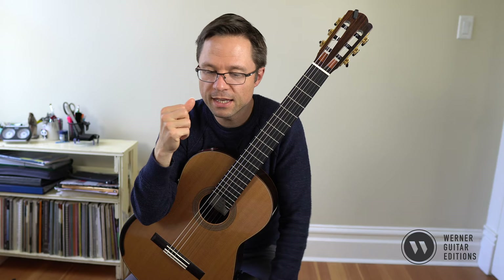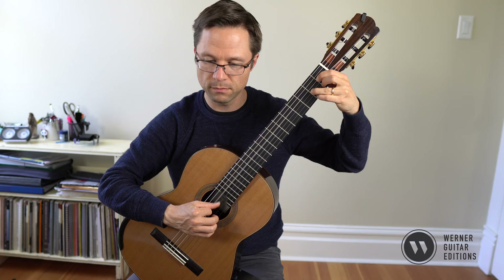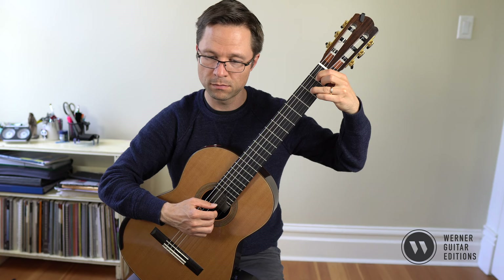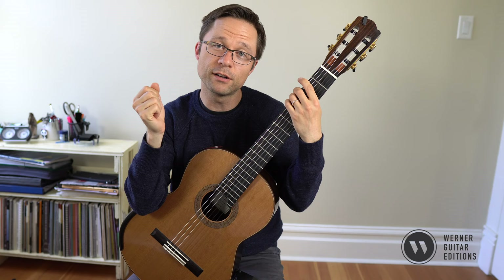In terms of tips, make sure that your thumb and your finger play together at all times — never delayed. Make sure they're played exactly at the same time. Some people have trouble thinking in groups of five, but once you get used to the pattern, you'll be just fine.